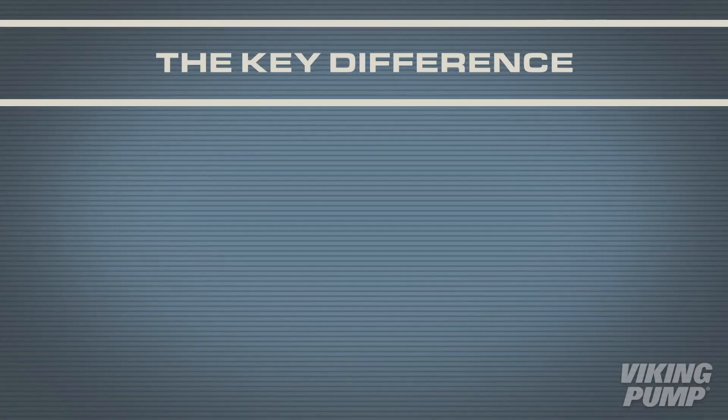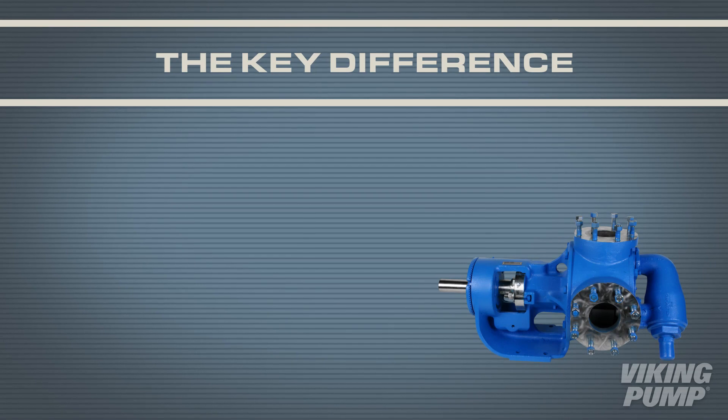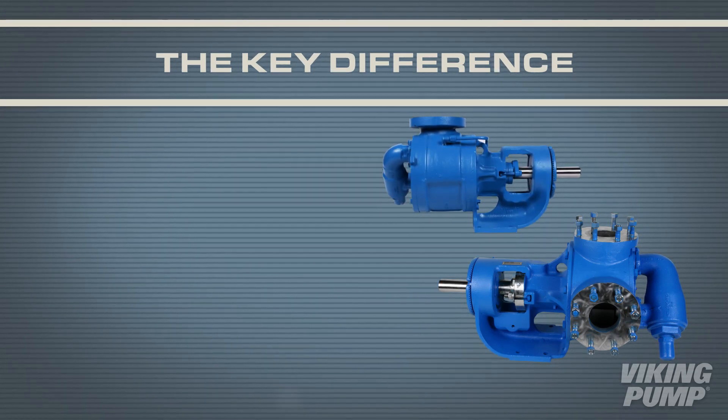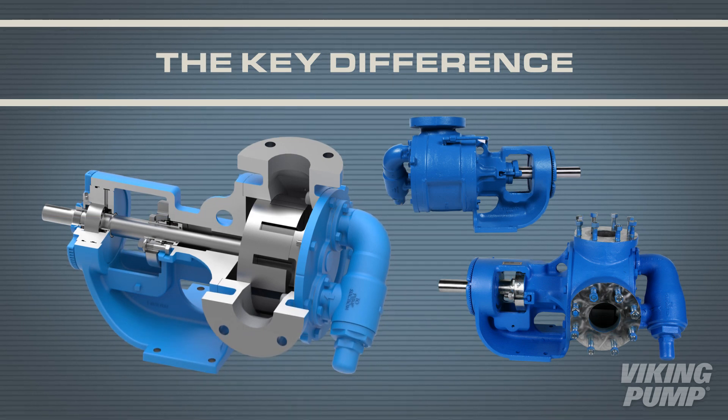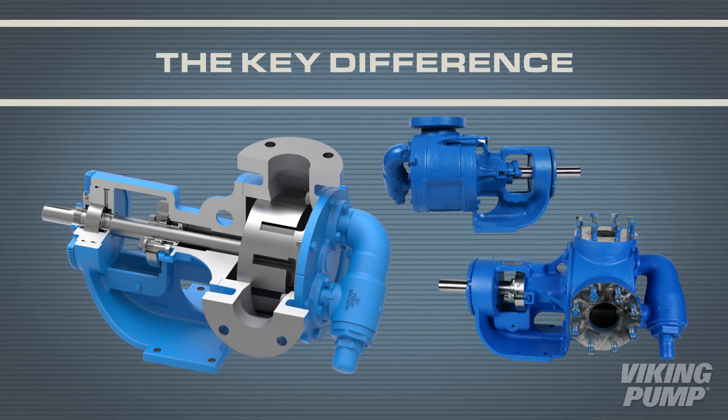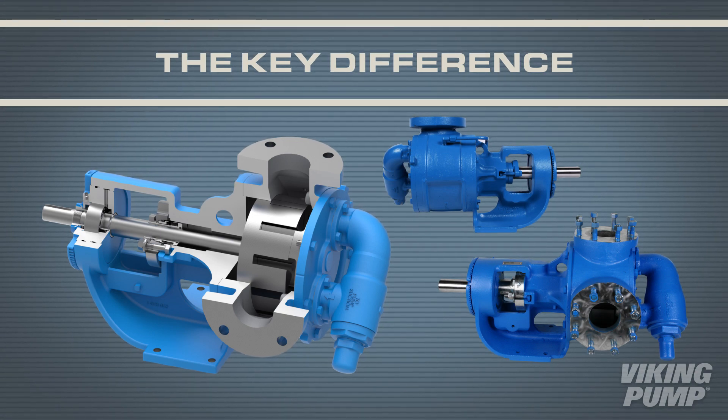The 127A and 4127A series are of the same overall design as the 124A and 4124A series pumps. The key difference is their stainless steel construction to better handle corrosive liquids over a wide pH range.